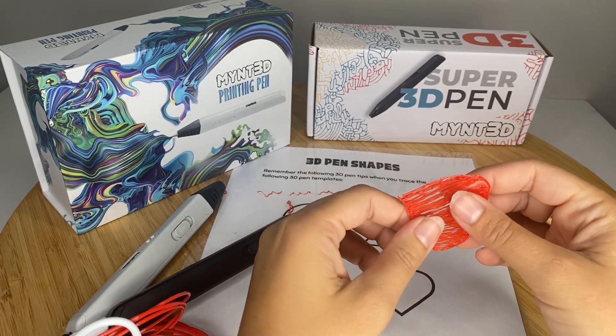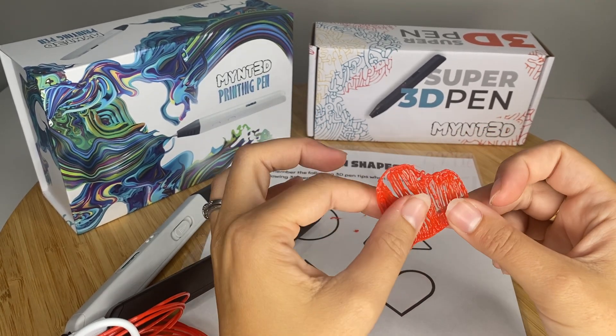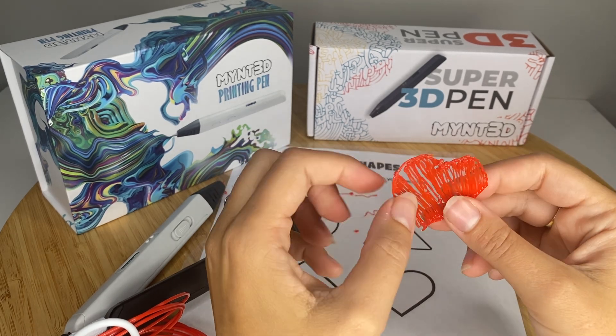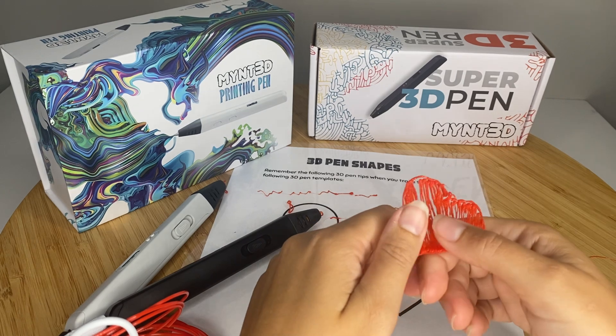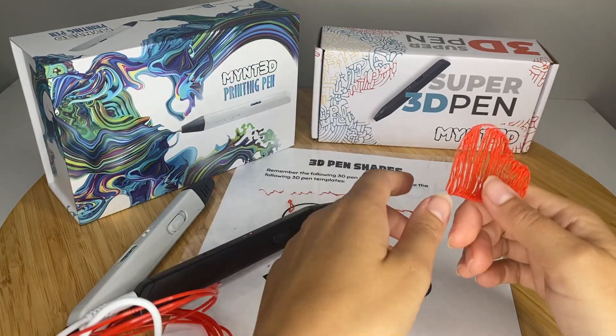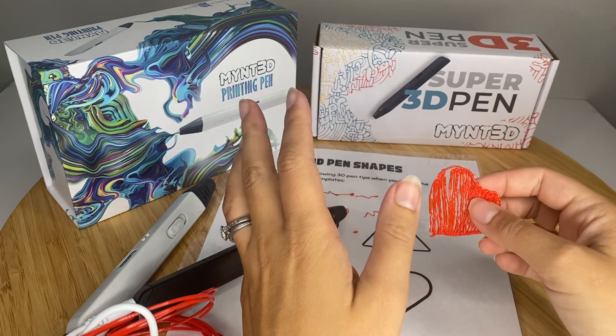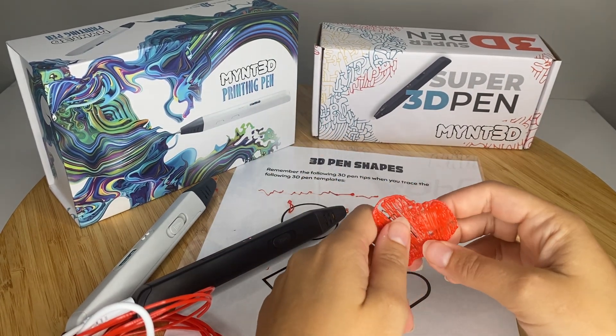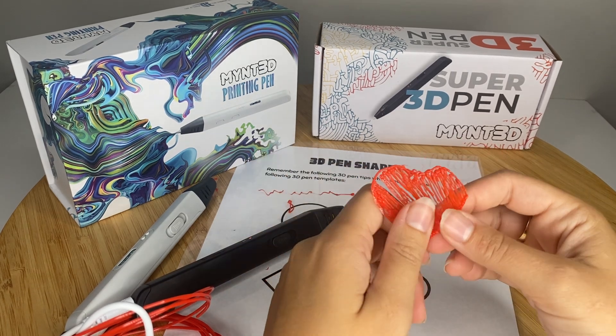So you can see in my heart shape, you really can't tell the difference between where I printed with the Pro Pen or the Super Pen. I think the only real difference is that ease of switching between PLA and ABS and getting that temperature setting. If you're just planning to do hobby or novice projects, the Super Pen is an excellent choice. Both are great choices — really like the feel of both pens. They're super user-friendly, they're affordable, and I think either of them is a great 3D pen for beginners.